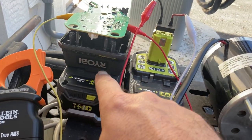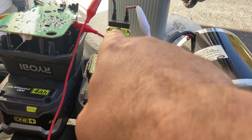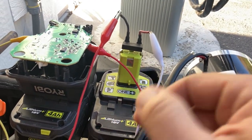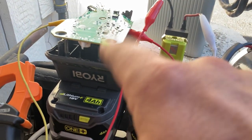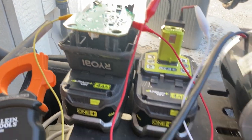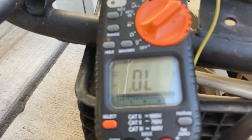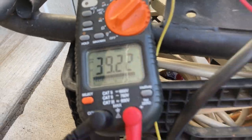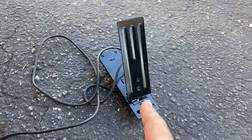I wired this up using some cannibalized parts to make the connections for the batteries. That right there, for example, is actually the part from a broken impact driver, and this here is from a broken battery charger. Let me just double check something before we get started — okay, I've got a good connection, still good.